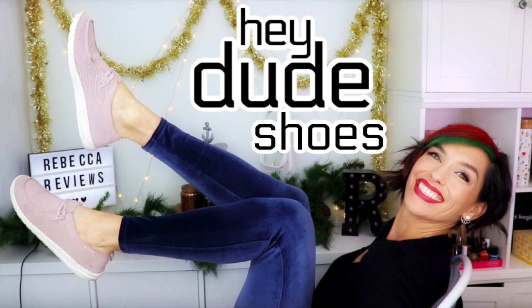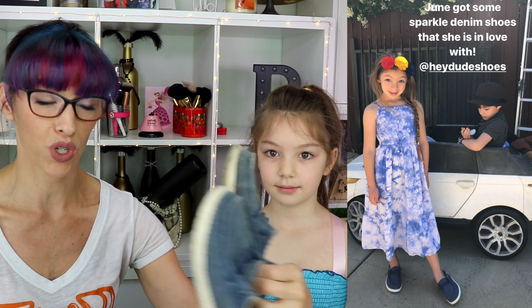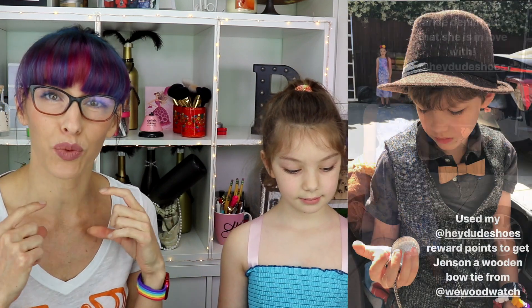Several times actually — they sent me my first two pairs and I was so in love with them that I have since collected many more. They have kids' size shoes as well. I posted a while ago when I first bought these ones for June, and I got Jensen a little wooden bow tie with extra points I had from buying shoes, because they do have a reward system. They recently reached out and asked if we would like to do another review specifically for the kids' size shoes, because June loves hers so much.